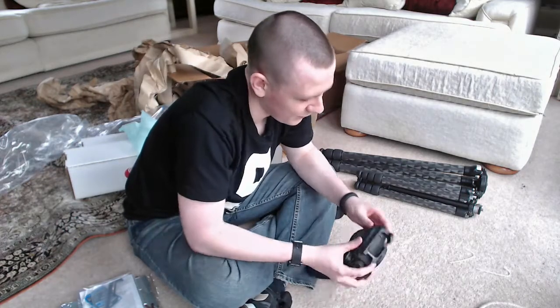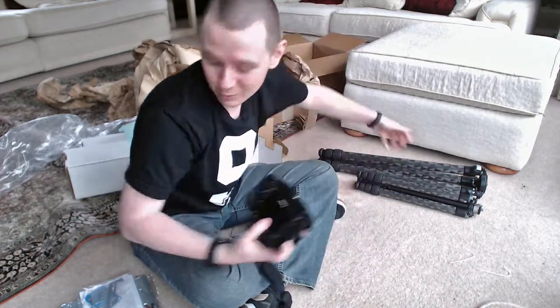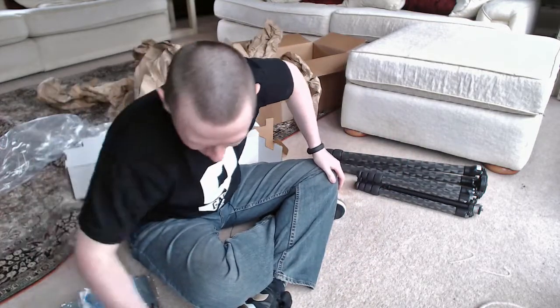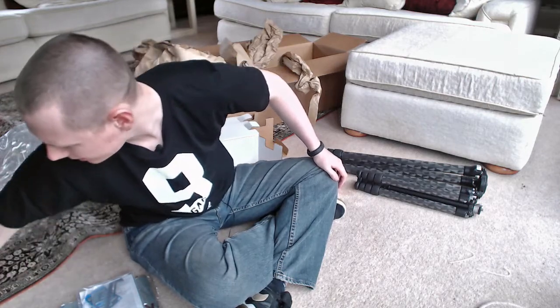It looks like it will fit, so I'm happy about that. I'm not going to try and fully attach it now just so I don't bore you anymore, and we can get to the fun stuff — seeing how tall the tripods get.